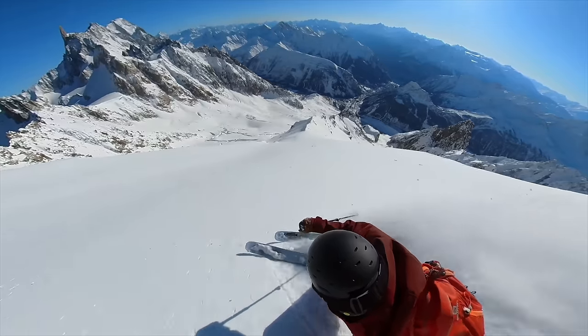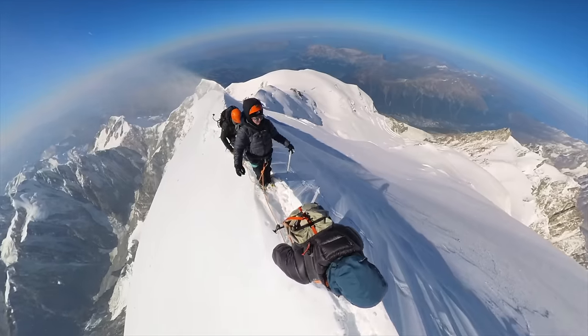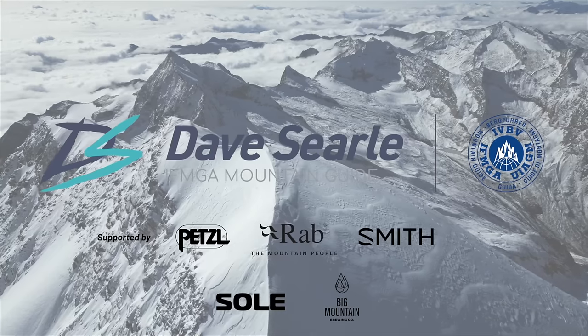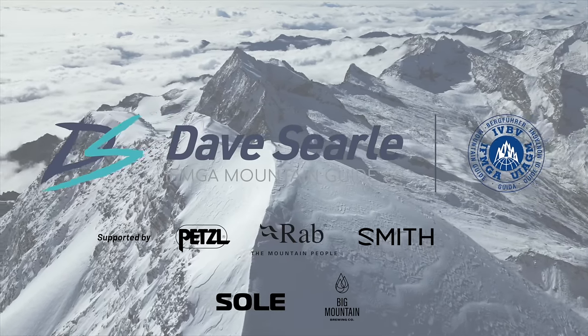This is a Petzl Radline, and this video is all about how to get the most out of using this rope. This is my masterclass and this is part one, so let's dive in. The Petzl Radline is a hyper-static 6mm cord which has been specifically designed for ski mountaineering.